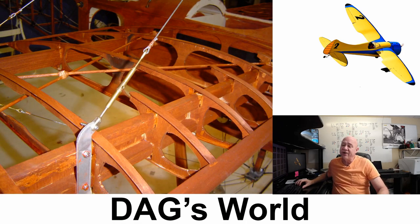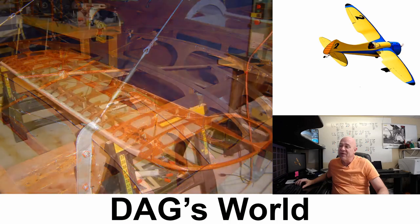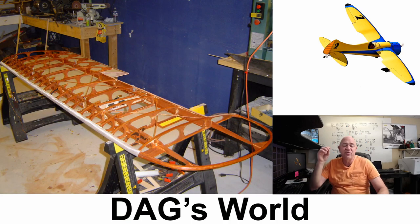Here it is in its nakedness before any fabric went on. I stained everything like they would stain and seal planes back in the day to keep moisture out. My airplanes don't stay out in the weather so I didn't really have to do this, but I did it for the vintage look. Looking at the structure, I built the airplane basically out of ply, thin ply, a little bit of spruce, and covered it with super shrink cover just like any other iron-on covering.